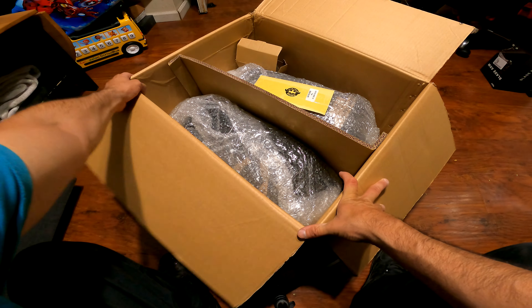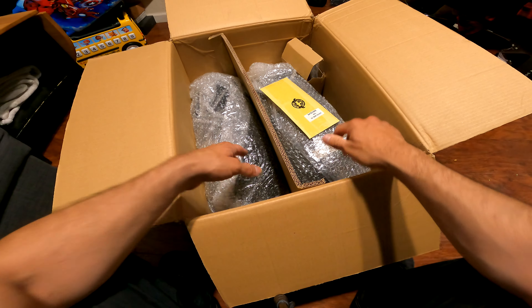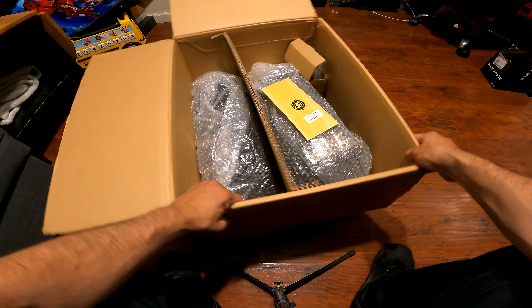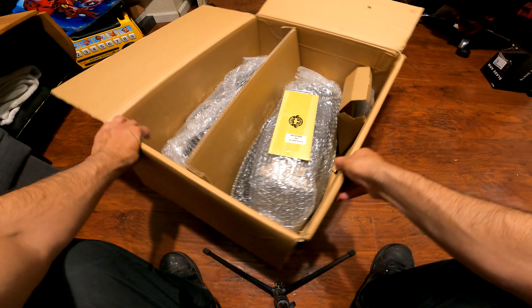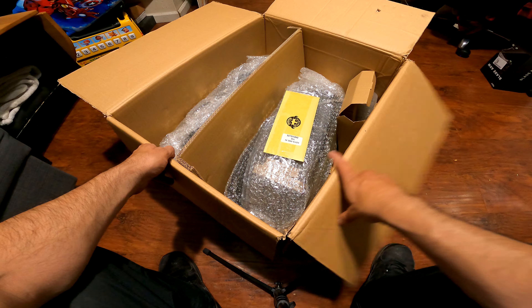You guys can see we have the saddlebags here. I'm going to see if my camera bag fits in these — that's my one concern, will my camera bag fit in these saddlebags. And like I said, these are clamshells so they open up vertically.